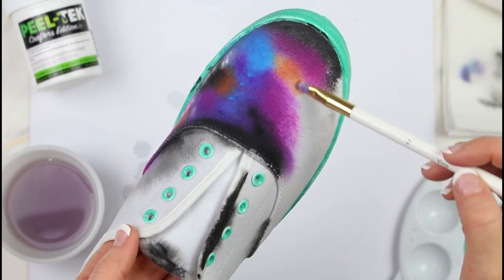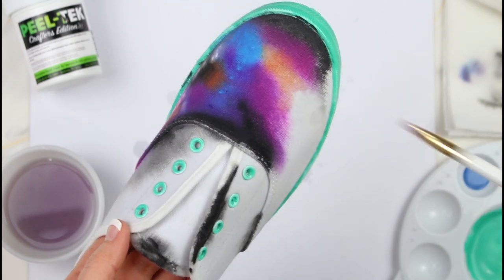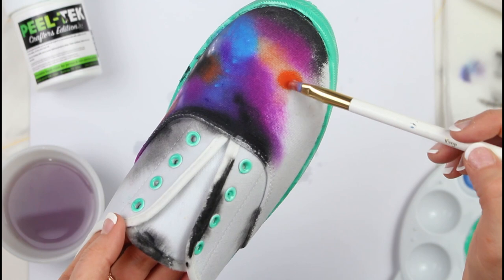I'm just going into the colors and layering them, then adding a little bit more water if I need to so that the paint spreads around nicely.